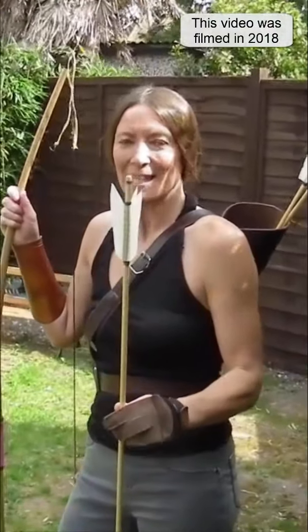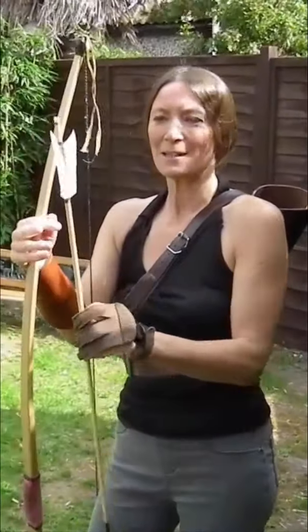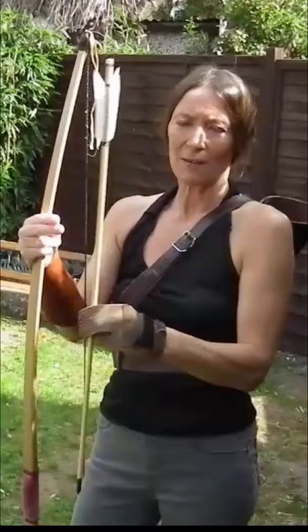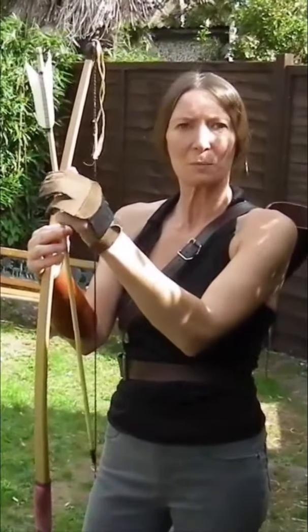I've just made these - well, I made them about a month ago and I've been dying to use them. I made them with white goose feathers and I've used silk thread, which is more special as well - I've never used silk thread before. Also, they're 5/16 shafts and I've never used spruce before; I've used port orford cedar.